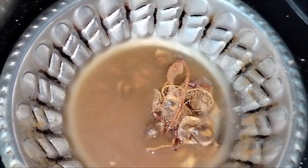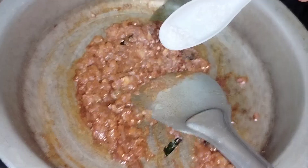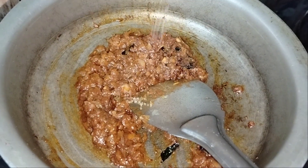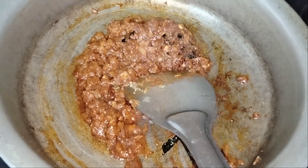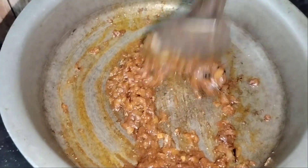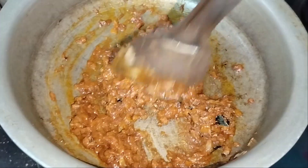Now I'm going to add a little sugar — this is optional. I'm going to add a little sugar to give a little taste to the curry. If you don't want it, you can skip the sugar.